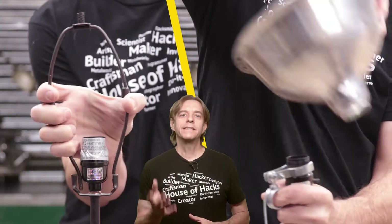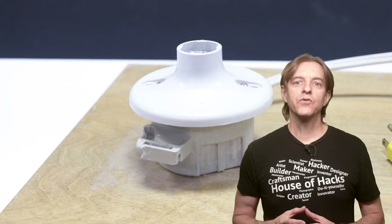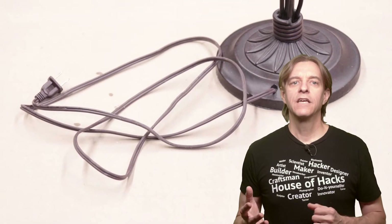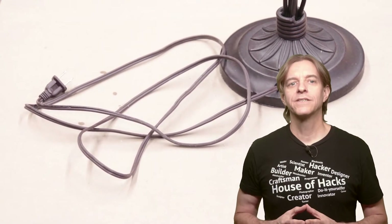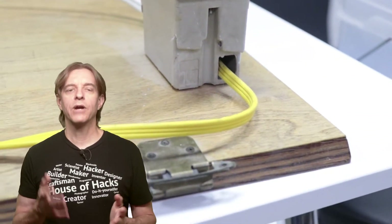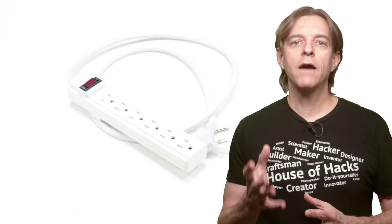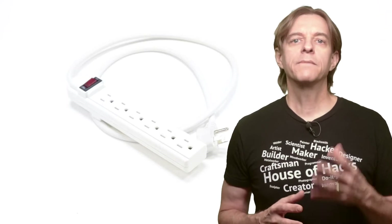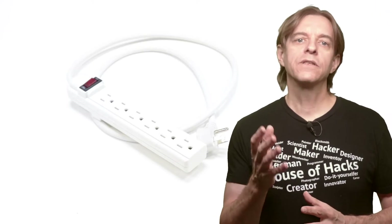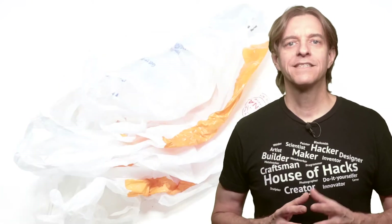A light base — this could be a table lamp with the harp removed. Or I took an inexpensive bare bulb holder from the home improvement store and screwed it to a piece of scrap wood. Then you need a way to plug the light base in. If you're using a pre-made lamp it will already have a plug attached. Since I was using a light holder, I took a piece of Romex and wired it between the lamp holder and a switch, then wired the plug end of an extension cord to the switch. A plug strip with an on/off switch or an extension cord is needed — having a switch and outlet near the setup makes things much easier.